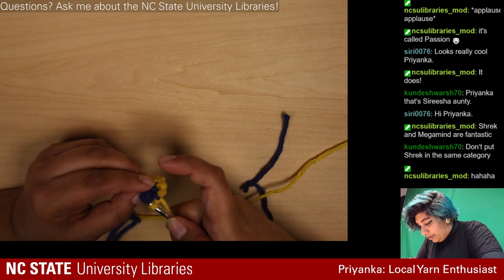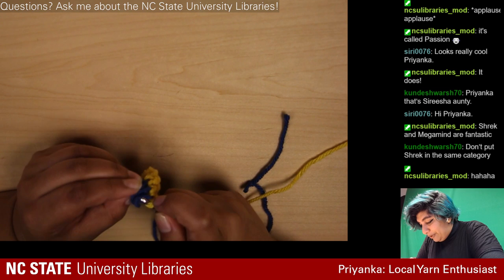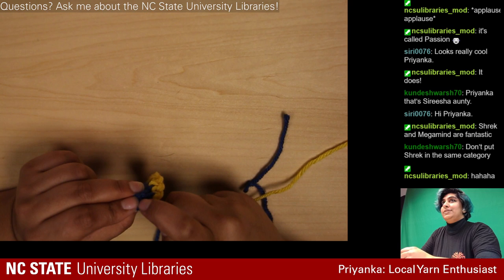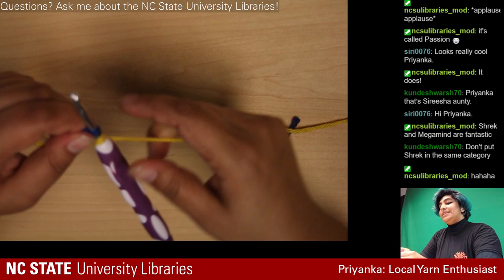That last one is going to be really hard to get into because of my tight crocheting habits — a bad habit, don't do this to yourself. It's such a struggle, like you're trying to stab it in.